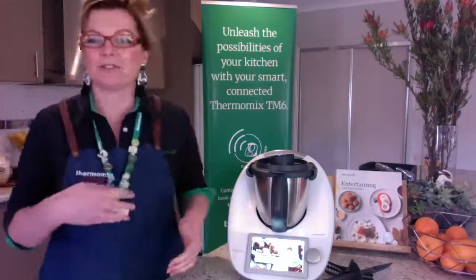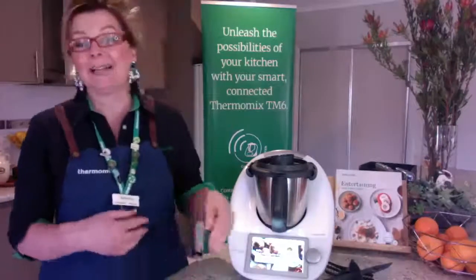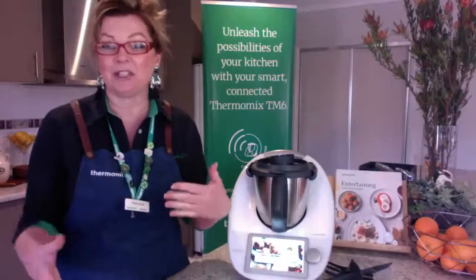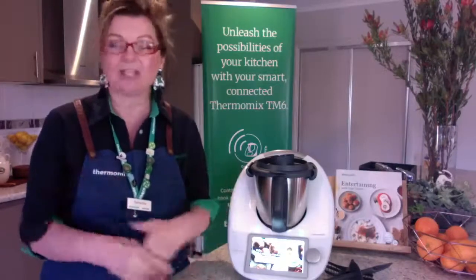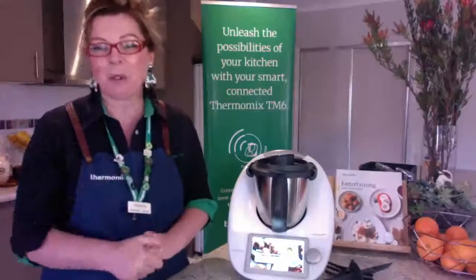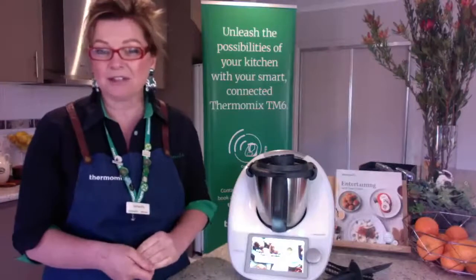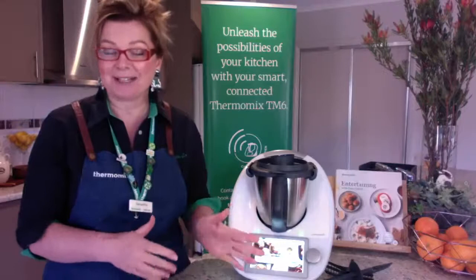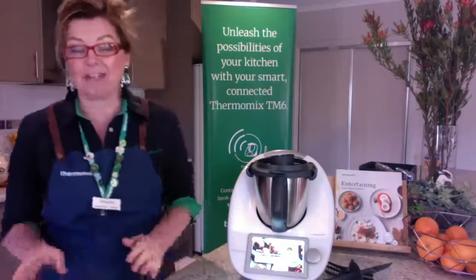A lot of people are getting a TM6 — they're coming to your homes and you're getting the opportunity to unpack them. I really encourage you all, when you do get your machine, to unpack it, plug it in, turn it on, and then give me a call so I can walk you through the do's and don'ts of using your Thermomix. I'll send you an email with a link to the safety briefing video — if nothing else, please just watch that.